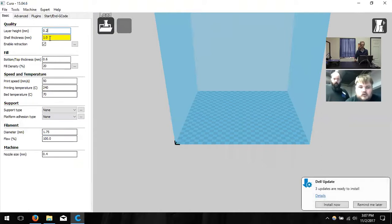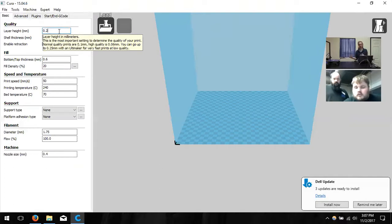Working from the top down now — layer height is a representation of quality, or how nice the print looks after printing. It determines whether it looks good or looks coarse and rough. 0.1 is the highest quality we'd recommend for these printers; much higher resolution is harder to achieve with Cartesian-type printers. You can go all the way to 0.3.